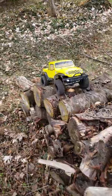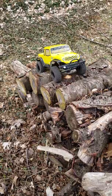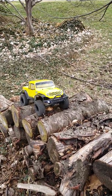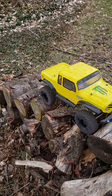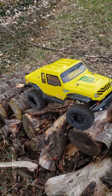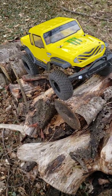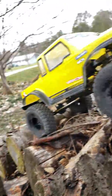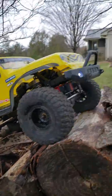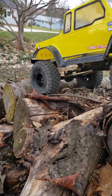Just before I get to the end I'm going to do it once over again, because that is the tricky part down there. Some people might comment and say why aren't you rock crawling — this is actually listed as a scale crawler, but the body itself doesn't look like it's scaled off anything. Looking at the lights it does look like a Jeep Rubicon.